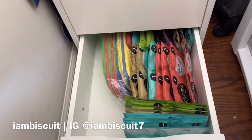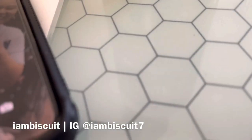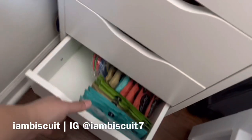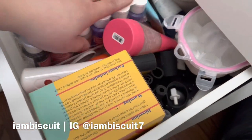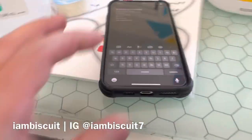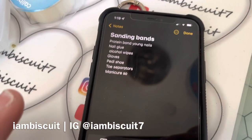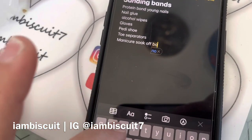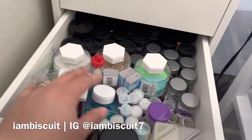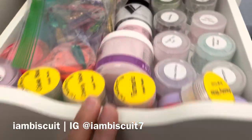Let's go over to my other drawer. Down here I just have pedi shoes — I can use some more of those. I don't need any more jelly packs. I do want to get two more manicure soak bowls. The glitters — I don't need any more, but of course I'm gonna go buy some more. And I can add some acrylic here.